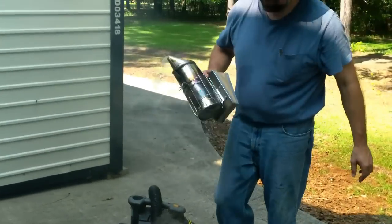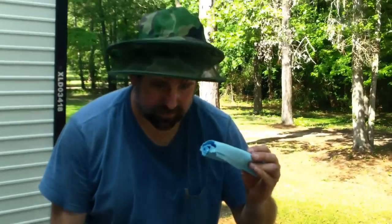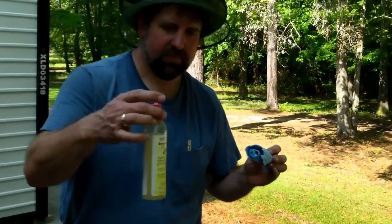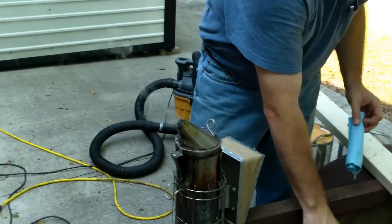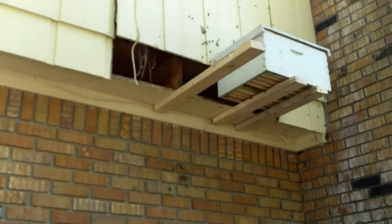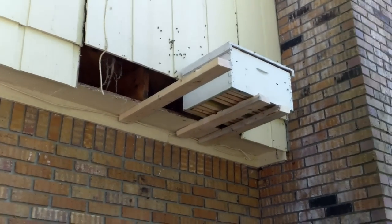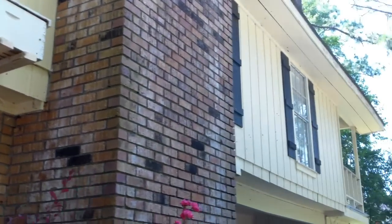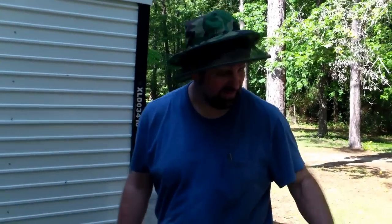We had a paper towel soaked with bee quick in the top of that smoker, so we were blowing smoke and bee quick up in the hole. It scattered them but didn't really drive them out, so we'll just have to leave that one sit and go play with another one for a few minutes. This one's been three, three and a half hours now.